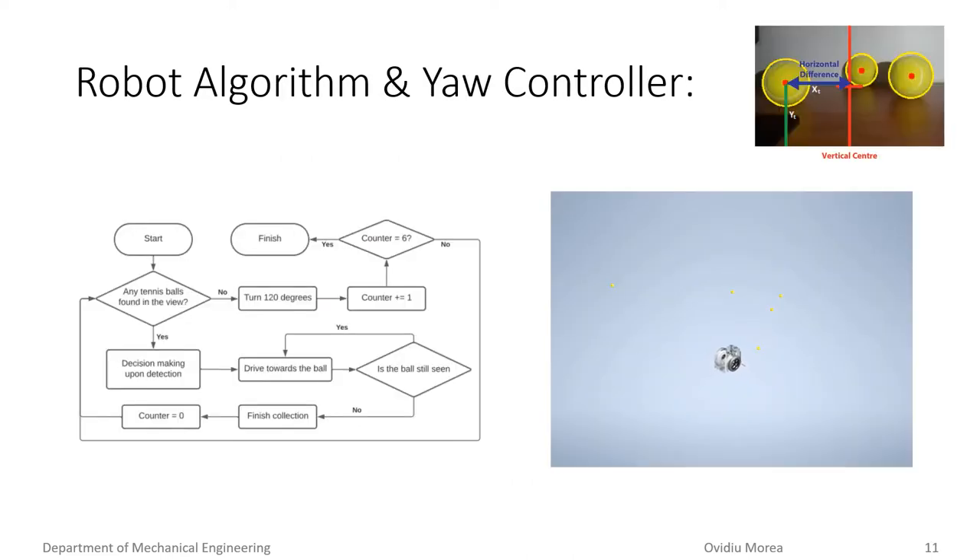The operational algorithm of the robot is shown on the left. If the robot detects a ball, the robot will reorientate itself and drive towards the closest ball. This algorithm, shown on the right, uses a PD controller which determines the difference in desired wheel velocities by calculating the horizontal difference between the center of the camera, shown as a red line, and the location of the tennis ball. If no tennis ball is detected, the robot will rotate clockwise, scanning the environment looking for balls. If after two revolutions a ball is not detected, the robot will enter a standby mode.